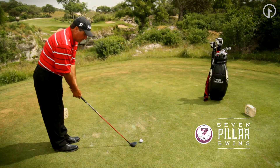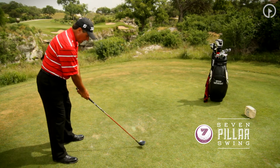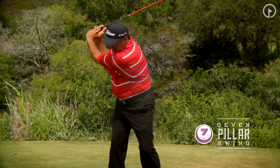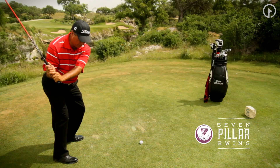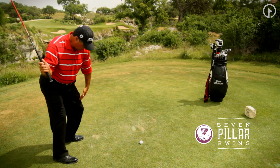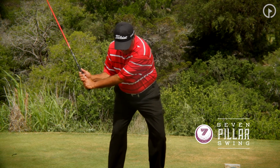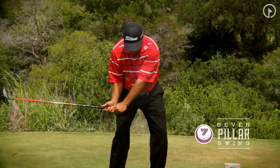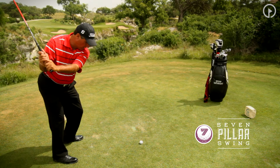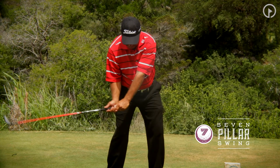I've chosen a three wood here to demonstrate the impact position. Everything that's happened in the swing — a nice turn, the takeaway, we get to the transition point — the magic move occurs. As I start this downward motion in transition, you can see my left knee is moving to the target as my right elbow moves in with the magic move, and now as I'm turning toward impact, you're seeing that my hips are actually turning ahead of the rest of my body, and my hips are leading the shoulders.